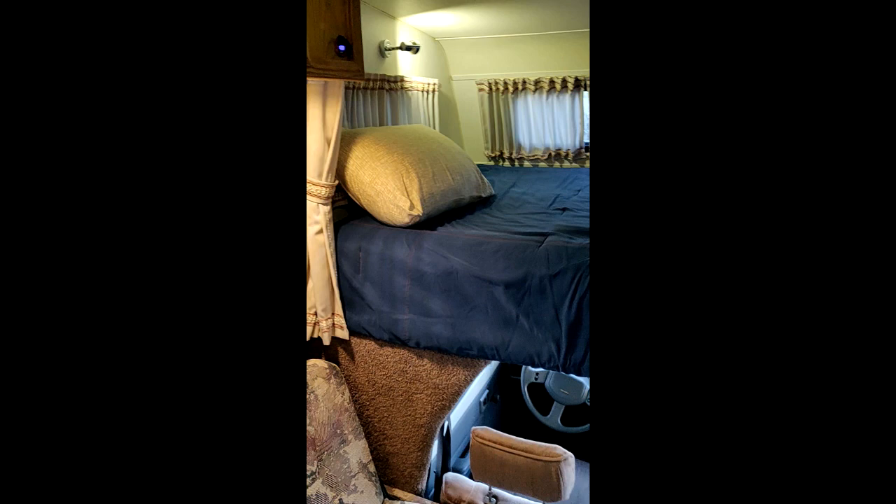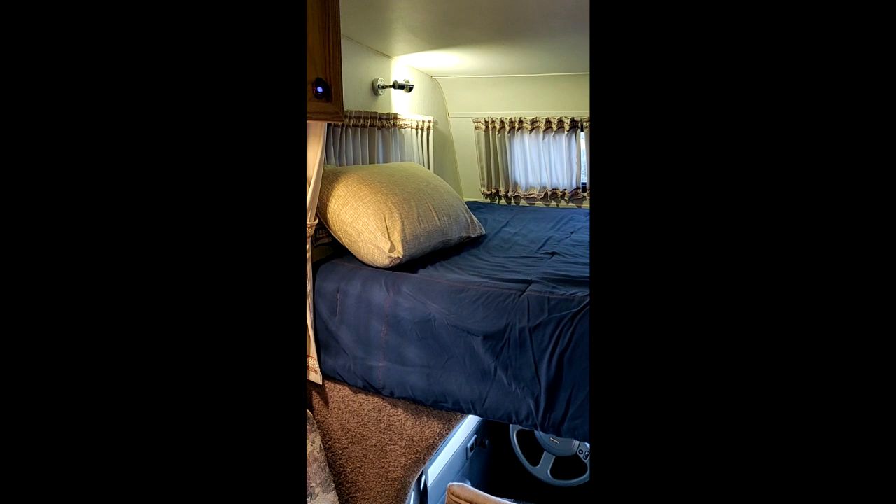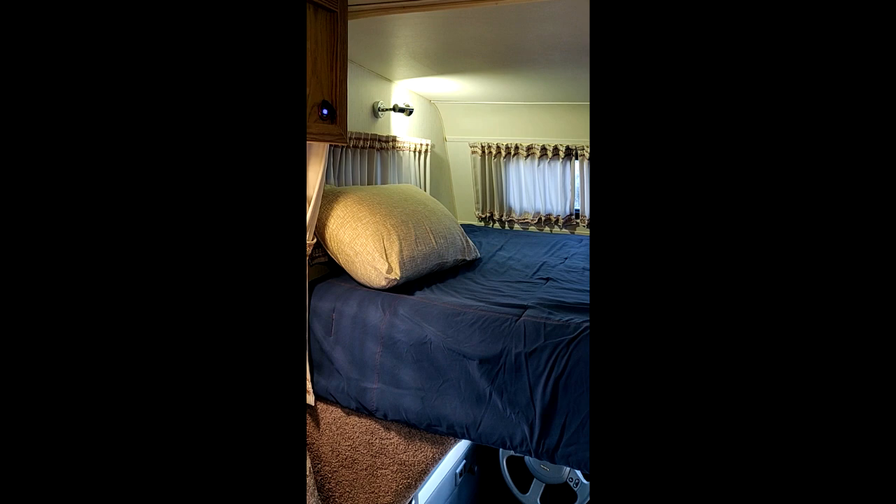Sorry, the lens isn't the widest, so I'll try to get as much as I can. This right here is actually a full XL — the mattress is equivalent to a queen in length. It's 80 inches long but as wide as a regular full mattress, which is enough for two people. They used to call that a double — 54 inches wide, 80 inches long.